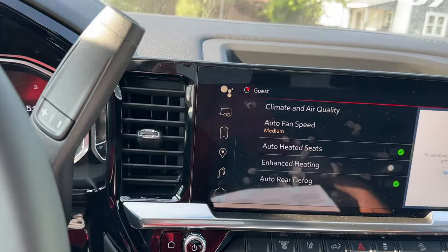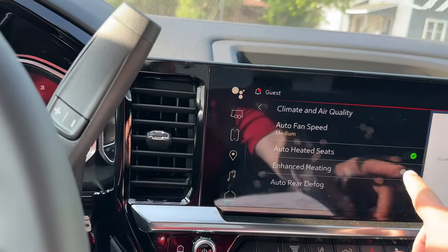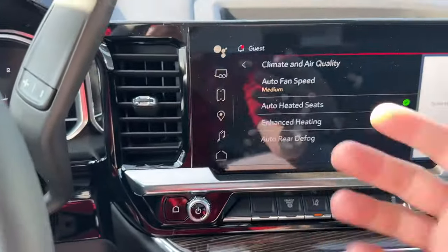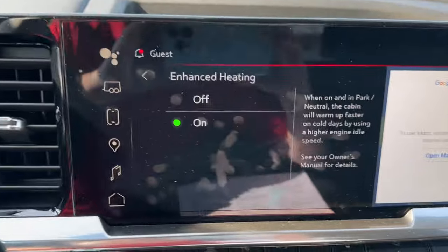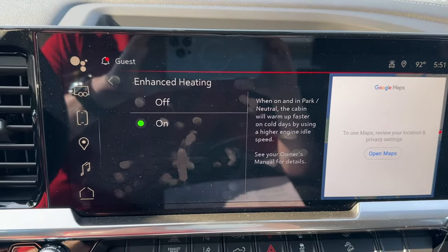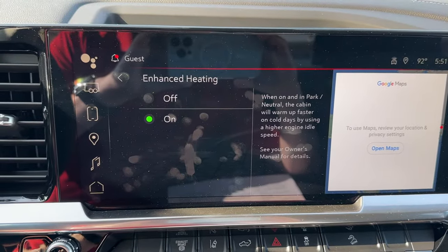Now here it's either going to say rapid heat elevated idle or you have enhanced heating. When I tap here you'll see my elevated idle is on. Again I'm in the summer so this isn't actually doing it, but it's been a question with a lot of my customers. If you tap where it says enhanced heating you can see right here you have an off and on. When on and in park or neutral, the cabin will warm up faster on cold days by using a higher engine idle speed.